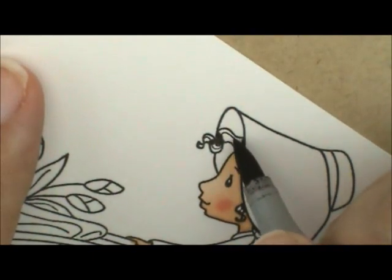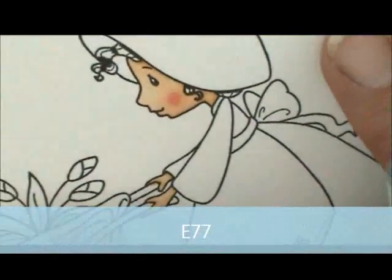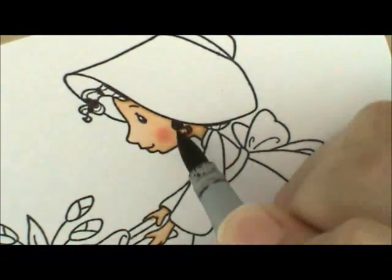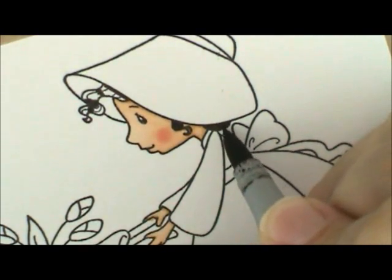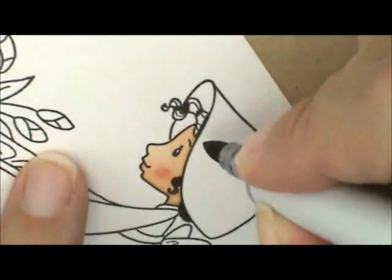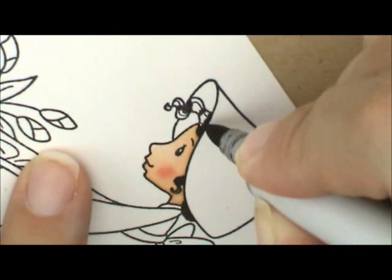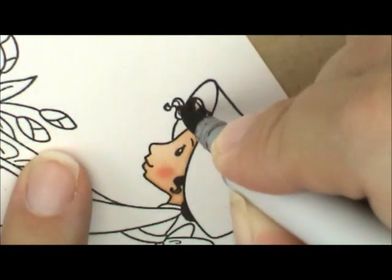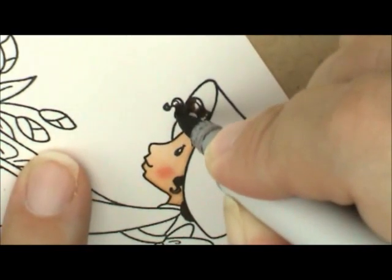Then I'm going to grab E77 and add some right here. It's such a small space I'm just going to fill that little spot in. Then I'm going to add down here to her bun — again, such a small space, I'll just fill it in. I'm going to go back over here to her bangs and add a little bit more to the line we already laid down. Then I'm going to fill it in with E74.